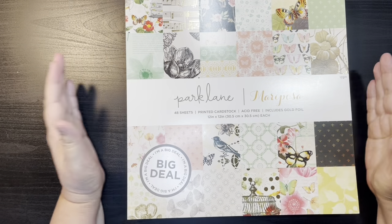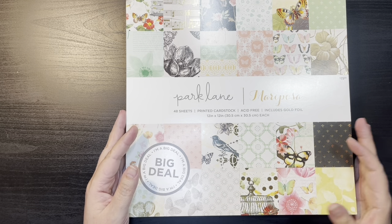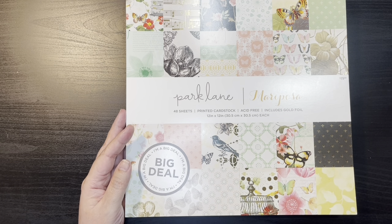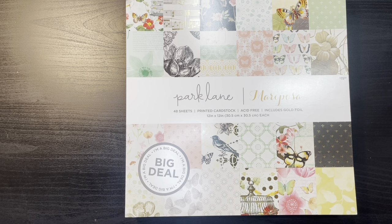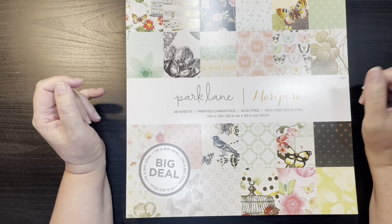Hello everybody, welcome back to my channel. My name is Kris with Kristen's Crafts, and today I am bringing you the last of my shares for my Joanne Fabrics paper haul. I had ordered seven paper pads from Park Lane when they were on sale over the 4th of July weekend.